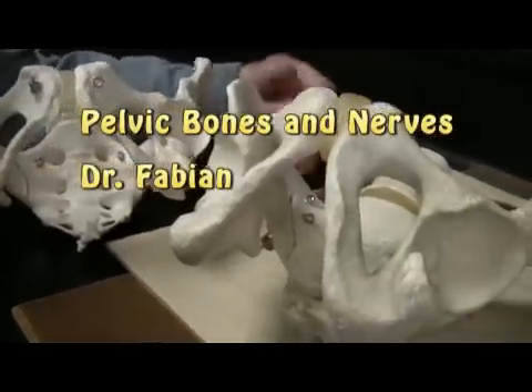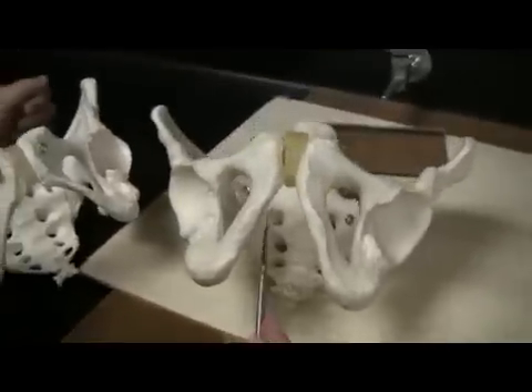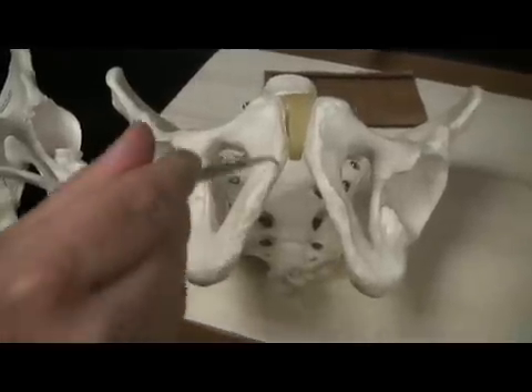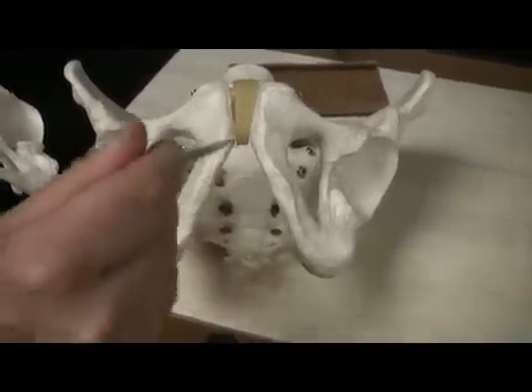Let's take a look at the male and female pelvis. First of all, this is the false pelvis here, and then this inside would be the true pelvis. The male pelvis has an angle that's less than 90 degrees, what we call the pubic angle.